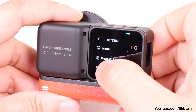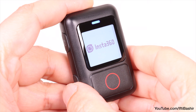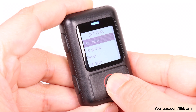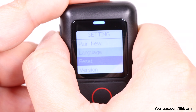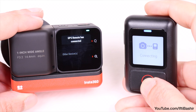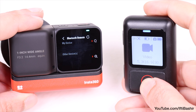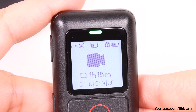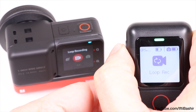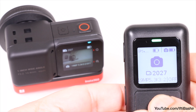Thanks to the integrated Bluetooth 5 connectivity, which is power efficient too, connecting and controlling your camera — or up to four cameras simultaneously — is a relatively straightforward affair. With the camera powered and updated to the most recent firmware, navigate into settings before selecting the Bluetooth remote option. Over on the remote, pressing the side power button for a few seconds will power it up, after which we can hit the shutter button to select or the mode button to move between the four options. Select 'pair camera', select the camera to be paired, and instantly the units are paired and ready to use.